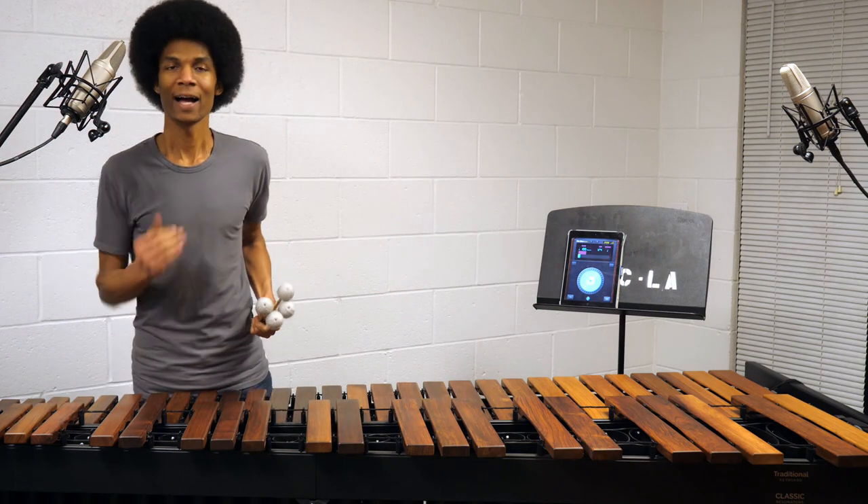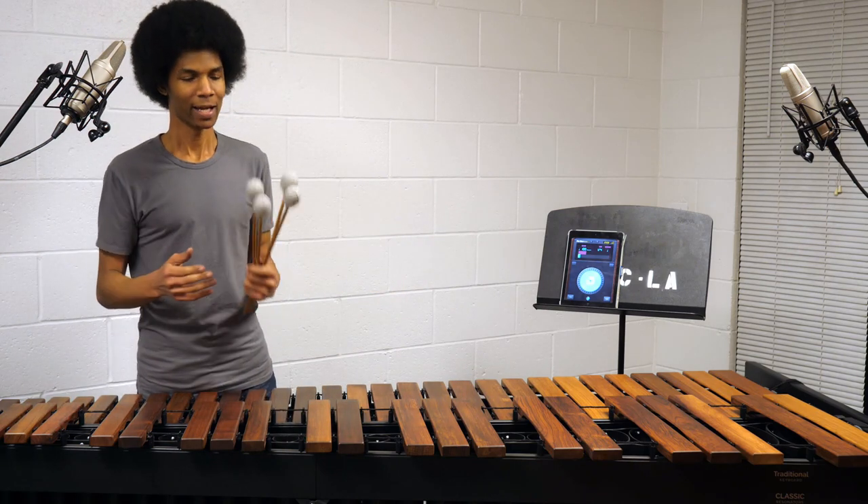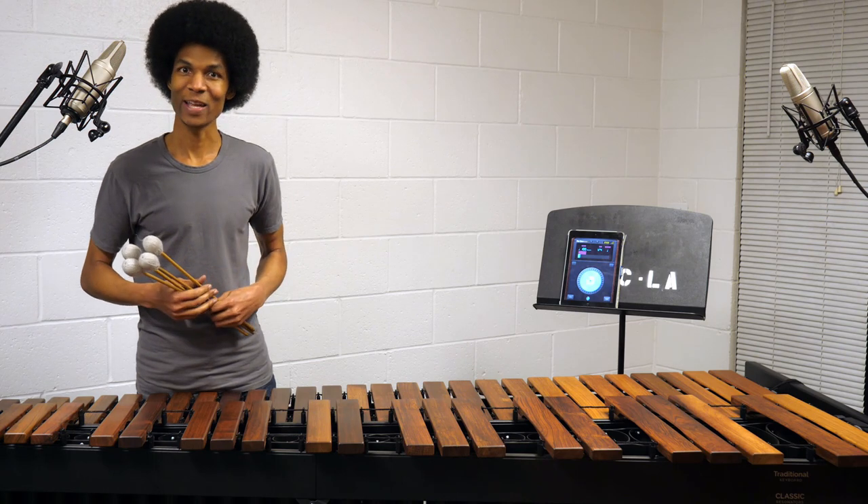Greetings marimbists all over the world. I have something special to share with you today: my first marimba skills video in years.